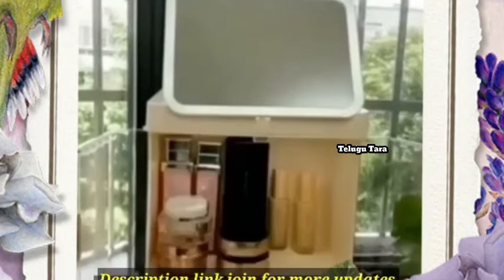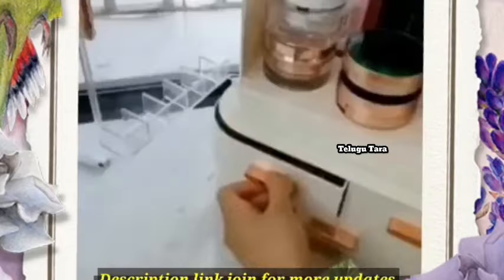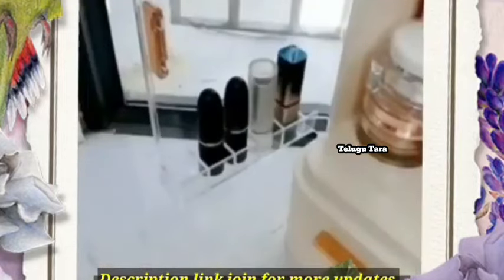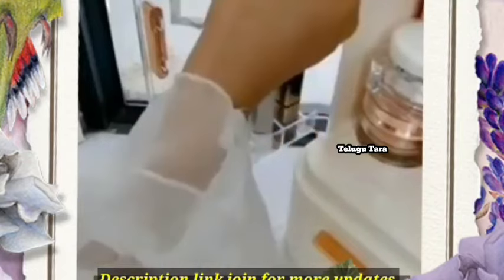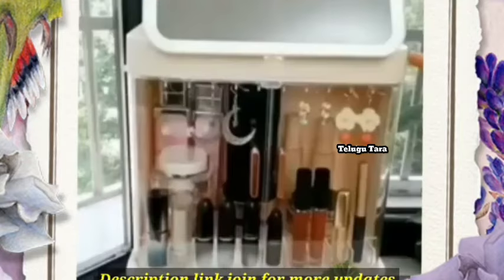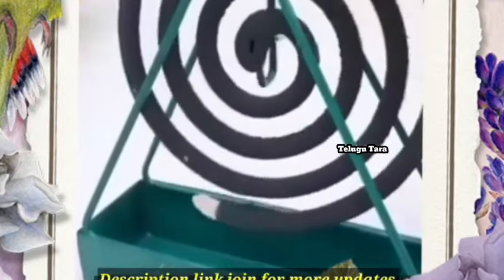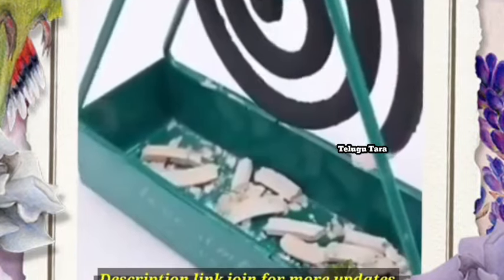There are many cosmetics except for this. We have very tight storage in the bedroom. There are very little drawers. You can see the details and the waist.